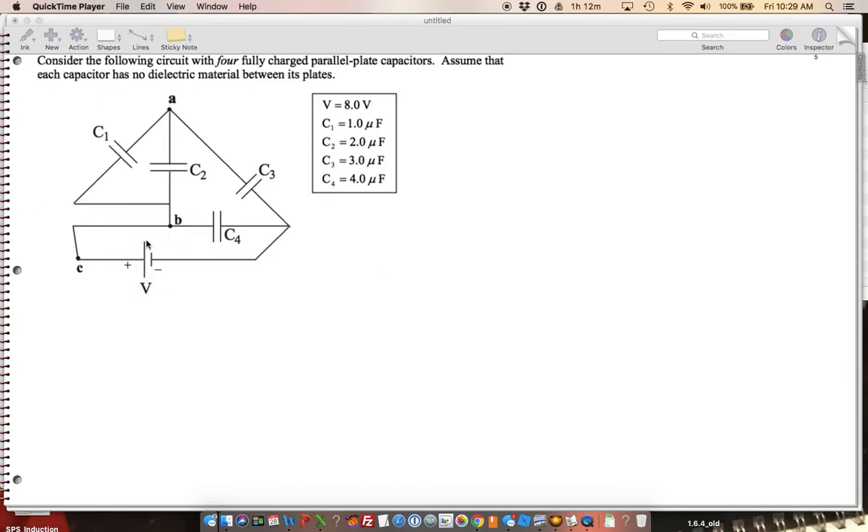I always start with the battery. So if I want to redraw this, I'm going to start with the battery, and I always like to put the battery on the left. That's my battery — this is the plus side, this is the minus side.